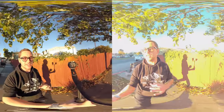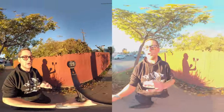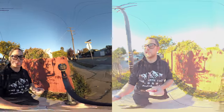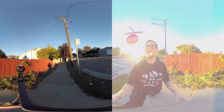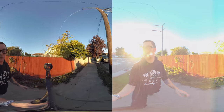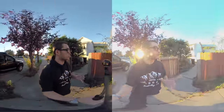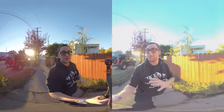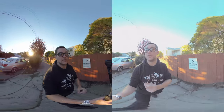For both of these tests today, I'm going to be stitching the footage in their native stitching software. For the Garmin, it's Garmin's free stitching software. For GoPro, it's GoPro's free stitching software. There's no cheating in doing it this way. There's also a lot of other stitching software where you can probably make the shots look a lot better, so just be aware. Mistika and Color are both options if you want to stitch these cameras and make the stitching a little bit nicer.